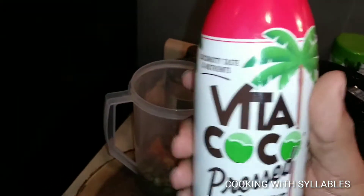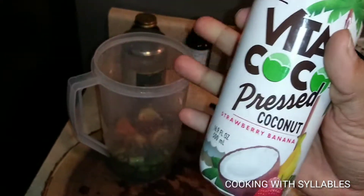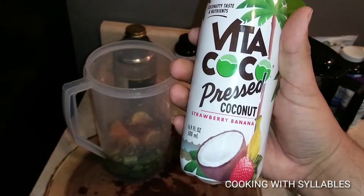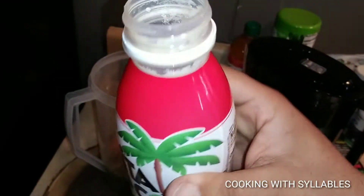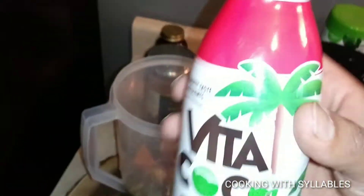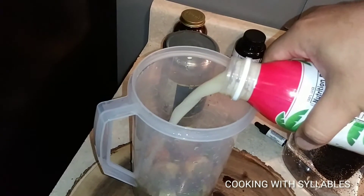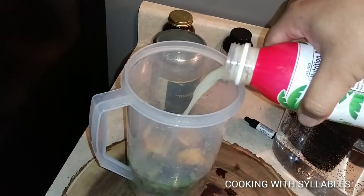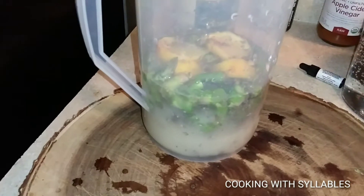Next ingredient is coconut water. For those who don't like the taste of coconut water, I got strawberry banana — you can get mango, there are different flavors. The coconut water taste will still be there but with all these ingredients it won't be as prevalent. We're going to shake it up before we pour in about half of the coconut water.